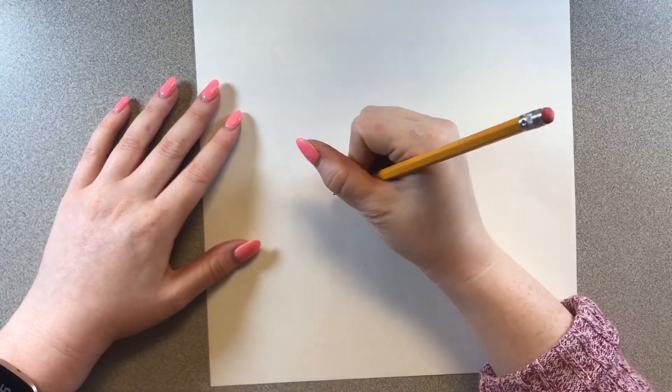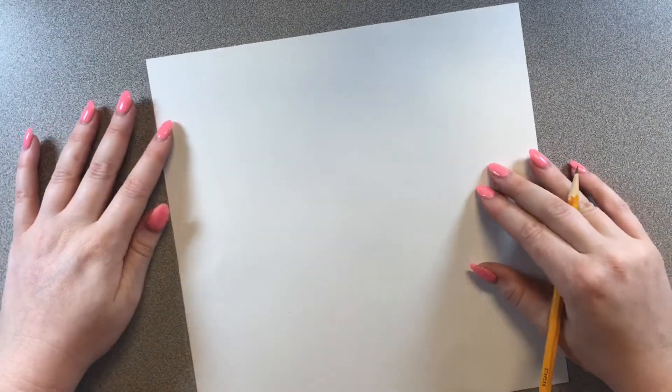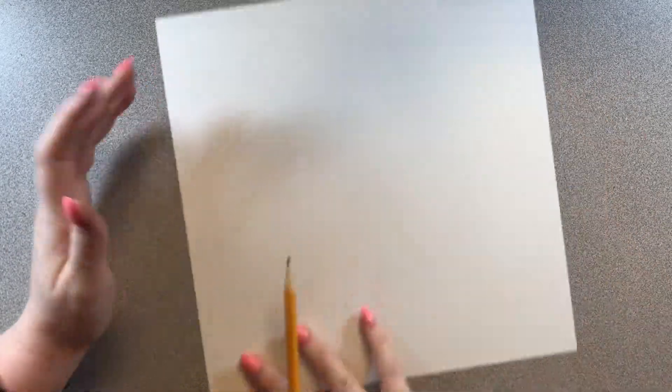The first thing we're going to do is write our name, then flip our paper over so the name is on the back. We don't want to draw and color on the same side as our name because we'd just cover it up. So put your name on it, flip it over, and now we are ready to draw our pumpkin.